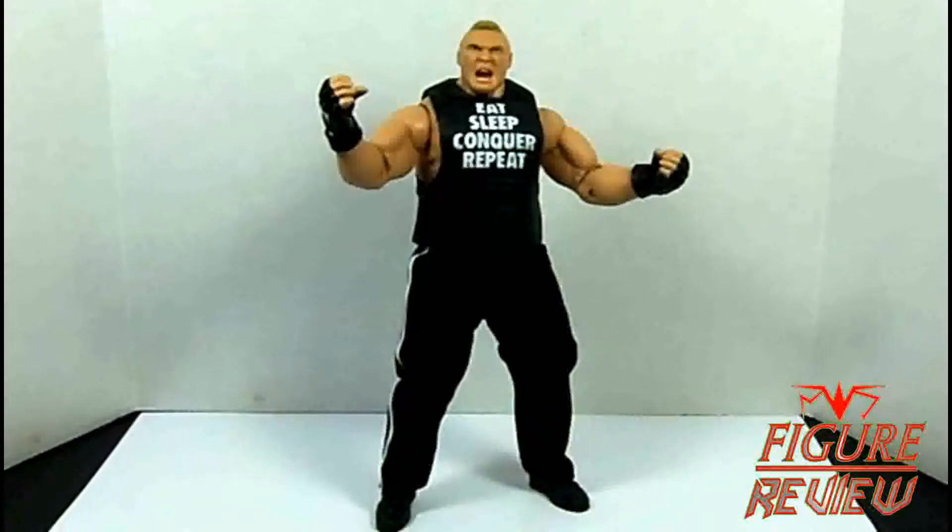Hello everyone, and welcome to Figure Review. Kicking off my look at WWE Elite 30, we have the man himself, the one in 21-and-1, Brock Lesnar.